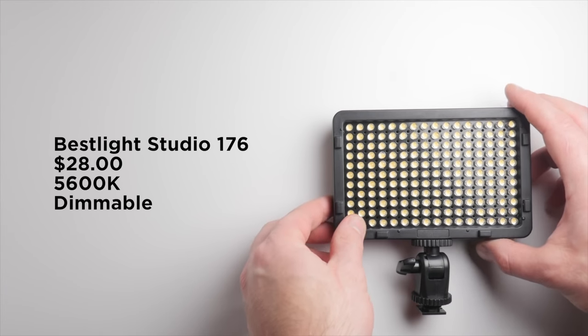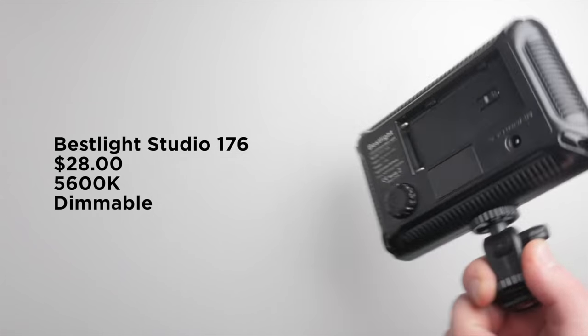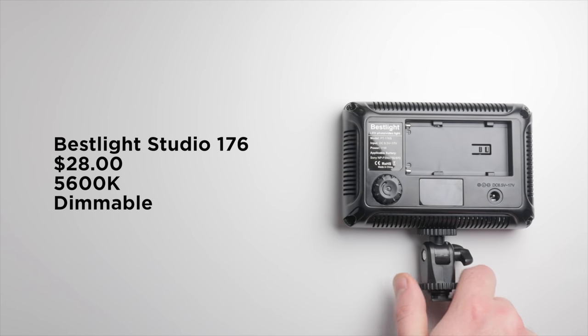So now let's take a look at our first LED light — this is the cheapest of the group that made it into the actual tests. That is the BestLight 176. This light costs $28, and of all the lights, I consider this the highest quality, cheap LED light that I've tested.